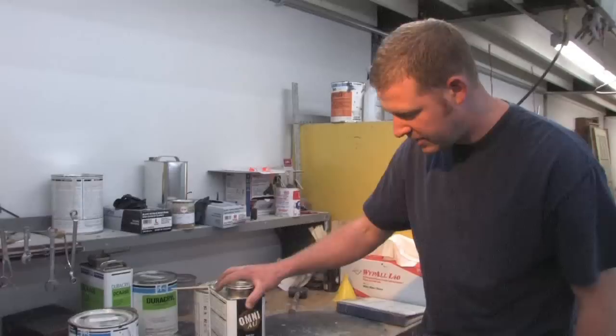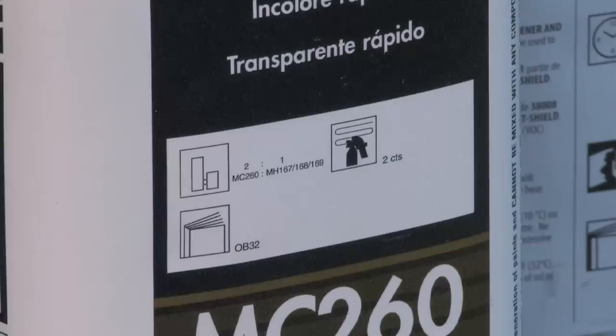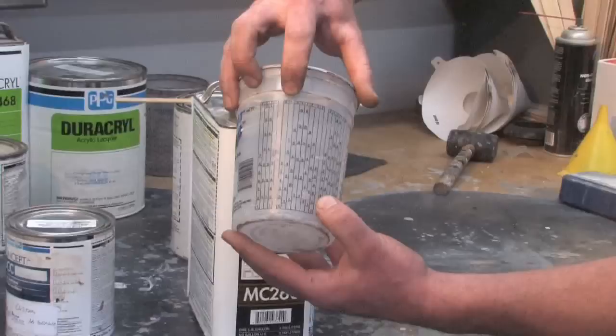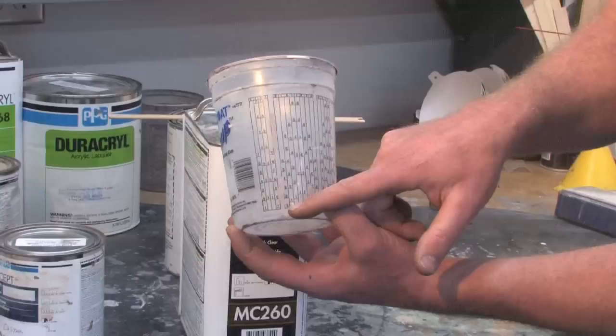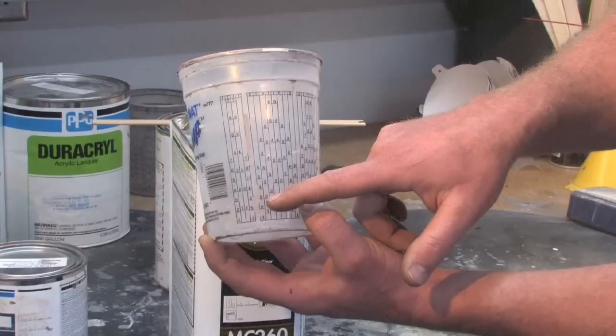If you do your math and think about these cups, you can pretty much mix any kind of paint. Here's clear coat — this one's very simple. Again, you always look at the side of the can and it says it needs to be mixed two to one: two parts of the clear coat with one part of the hardener. You find two to one on the cup and all of those different gradients correlate to two to one. If you only need a little bit of clear coat, you put the clear coat up to the two mark and then in the next column over you put the hardener up to that level.